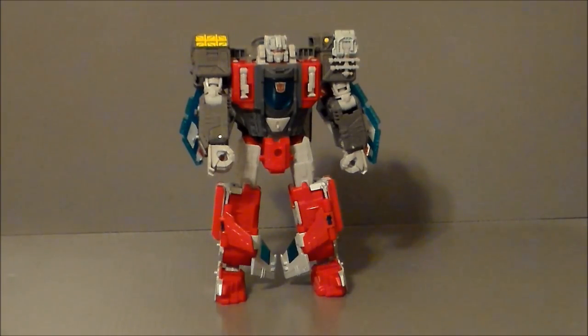Definitely pretty cool. But he has been sitting as an aircraft carrier on my shelf, so that's probably how he's going to stay. With that new jet mode though, I might leave him in that one.